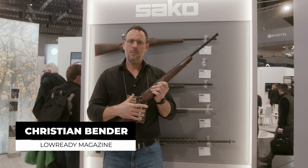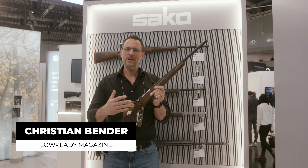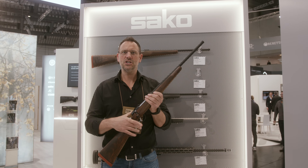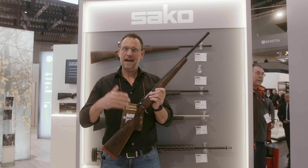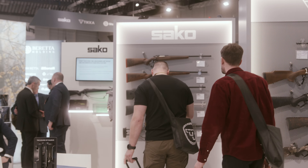Hello and welcome. I'm Christian Bender reporting for LowReadyMagazine.com, the new community magazine for modern gun culture made in Europe. I am here at IWA 2024 at the booth of Sarko.